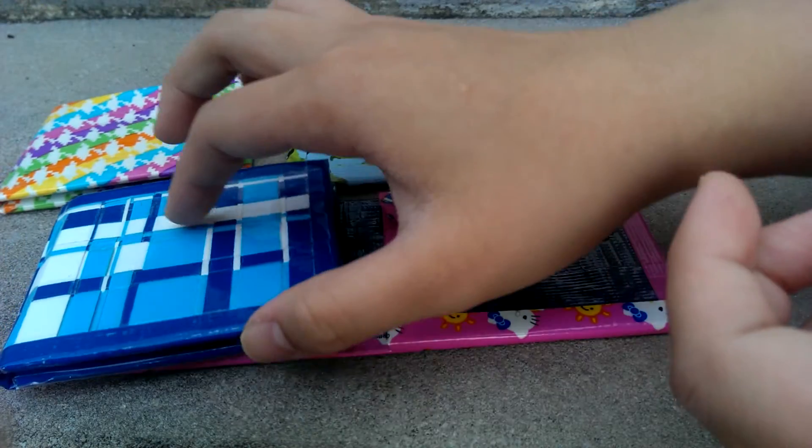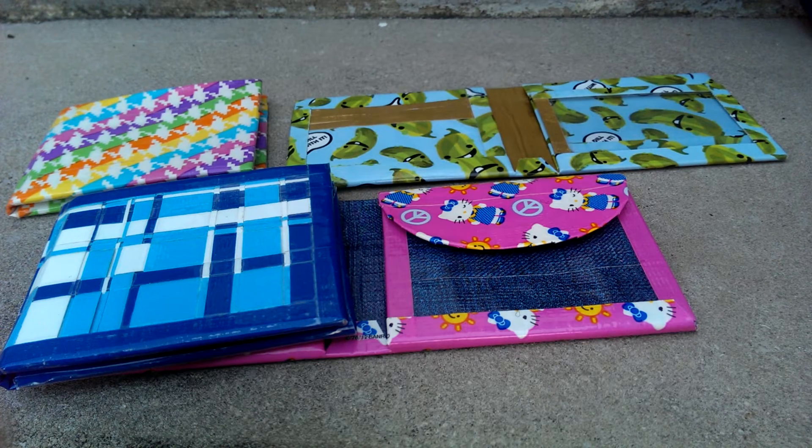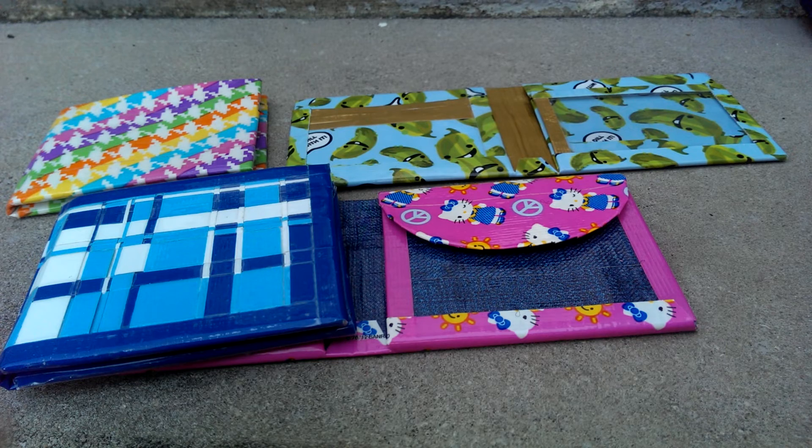I will be shipping all of these wallets out very soon. Thank you so much, Bill, for ordering again. That really means a lot to me, especially since one of these wallets is for your cousin. The fact that you would show someone else really, really touches my heart.